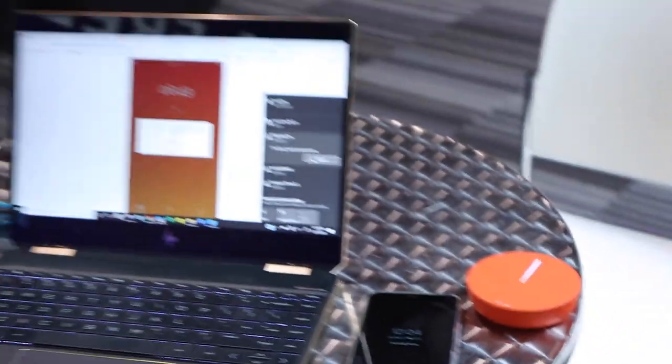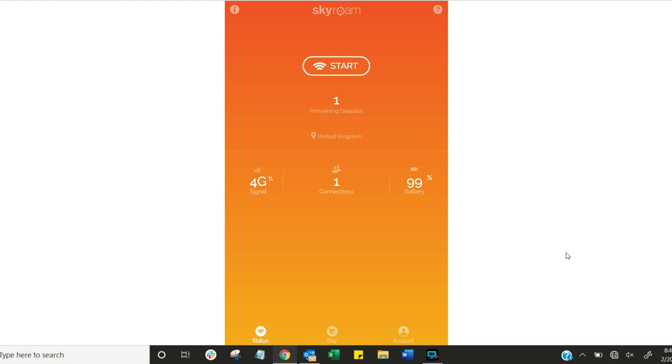Let's check it out in action. Basically you switch it on, it creates a local hotspot, you connect to it from your laptop or phone, and then you see a bunch of things on the interface. It tells you which country you're in, gives you the signal strength, how many people are connected, and how much battery you have left.